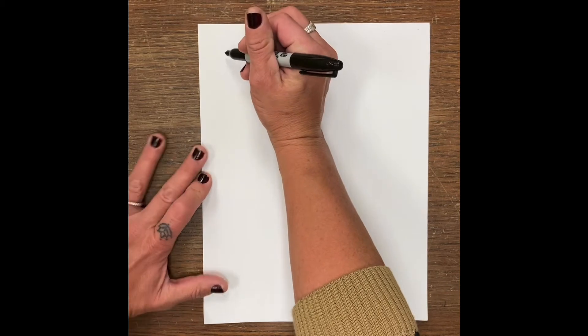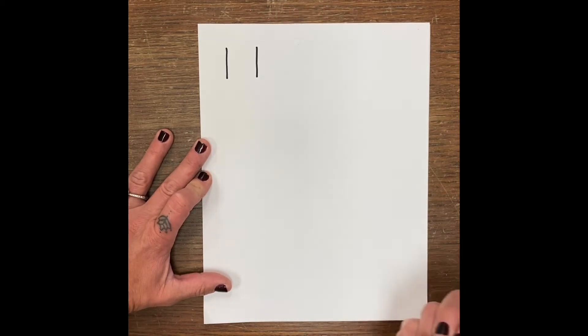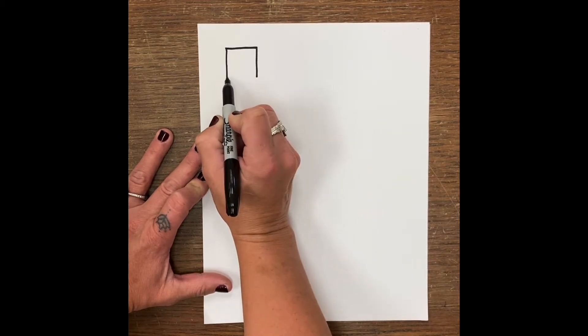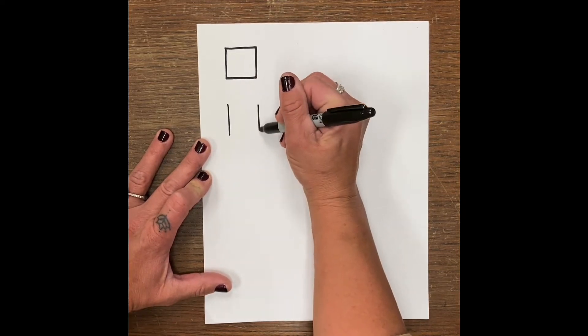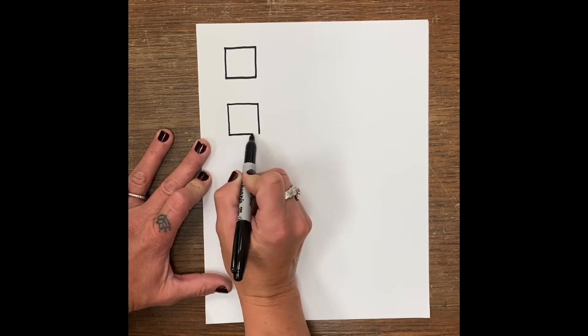But the first thing you're gonna want to do, especially my younger kiddos, is we want to practice our shapes. So first I'm gonna practice a square by making a line and a line, and put a line on the top and a line on the bottom. So again: line, line.